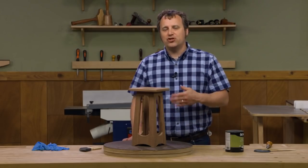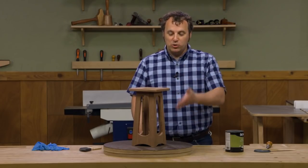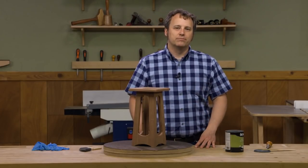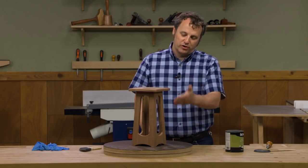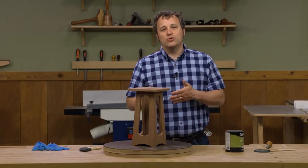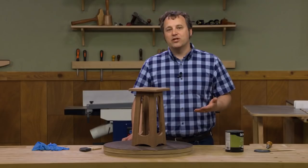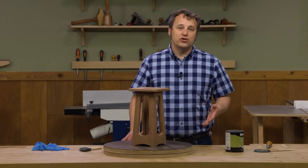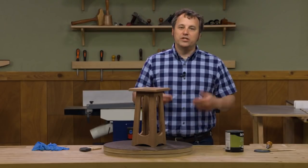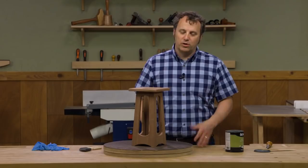When finishing an exterior project there are really three main avenues you can take. First, you can go with no finish — most woods without a finish will gradually turn to a silvery gray color, which isn't really the look I like. Option two is an oil finish, one that doesn't give too much sheen or buildup. Option three is a thicker outdoor varnish where you're building up a film finish — like on old wood speedboats with a really glossy shiny finish. That's not really the look I'm going for either, especially with this project.